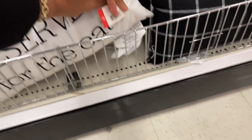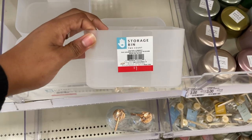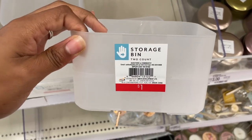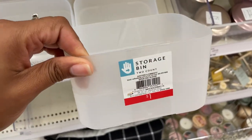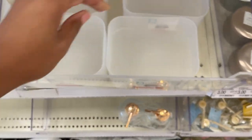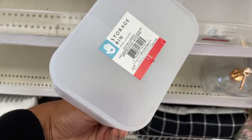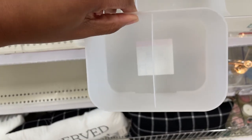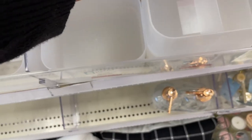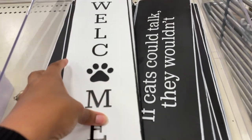We have some little stackable storage bins for one dollar. These would be cute in your vanity drawers to keep things organized. They also have some other ones that you can stack — one dollar each — and they split down the middle but are still stackable.